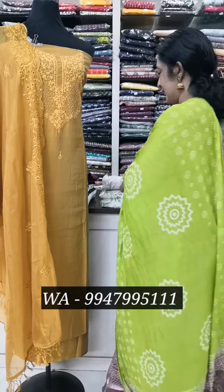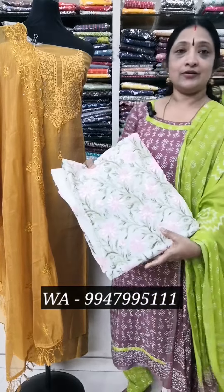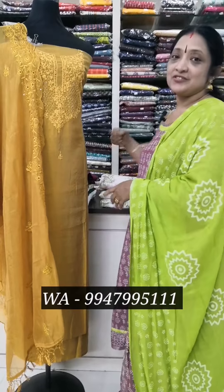I am going to show you how to print a model in the semi-silk model.